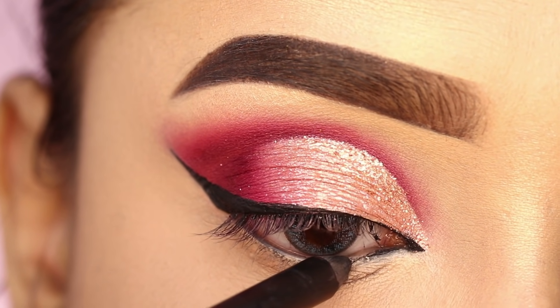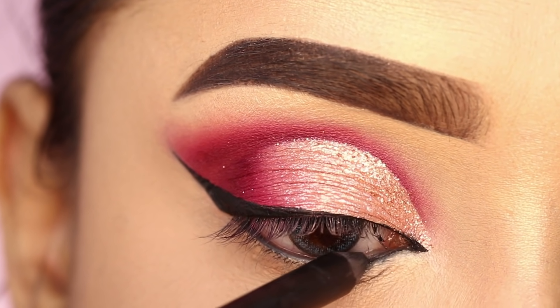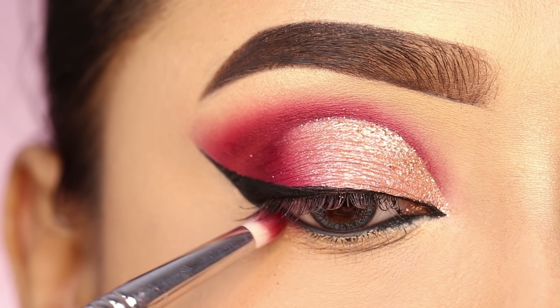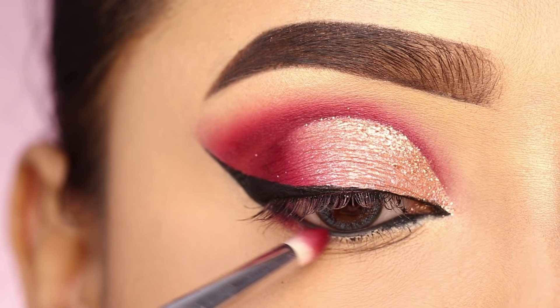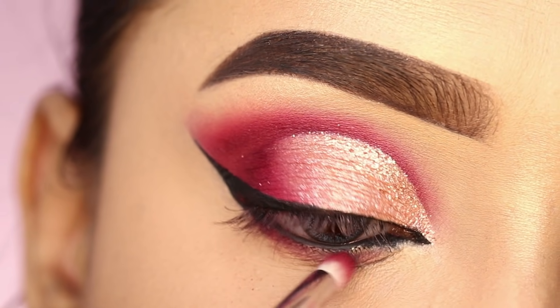After that, I will apply it on the lower waterline. I have used a face scanner. You can apply it if you want. After that, I will apply the darker red shade to the lash line to create a smokey effect, and mix it with kajal.